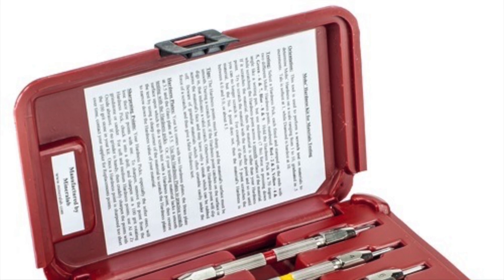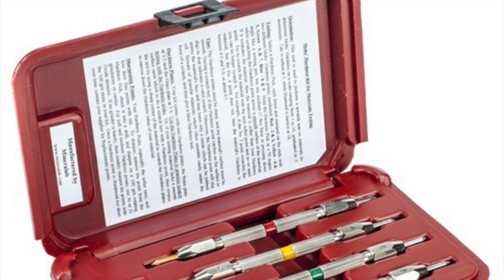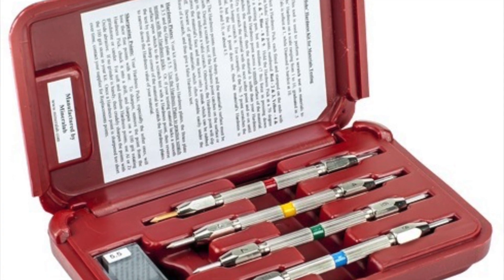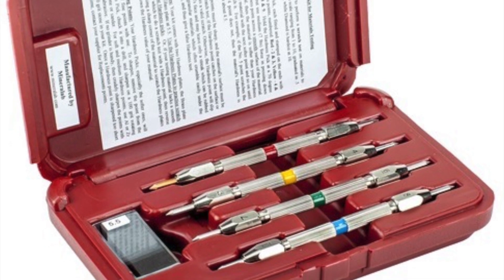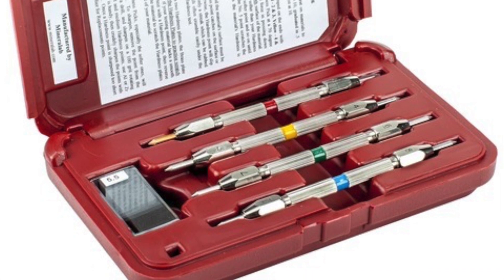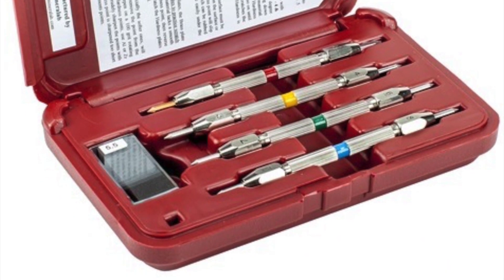We achieved a 4.5 on the Mohs hardness test by taking our number five tester pencil and applying it to the concrete — it did scratch the concrete. We then moved down to the number four pencil, which lightly scratched the concrete. This confirmed that the concrete was a 4.5 on the Mohs hardness tester.